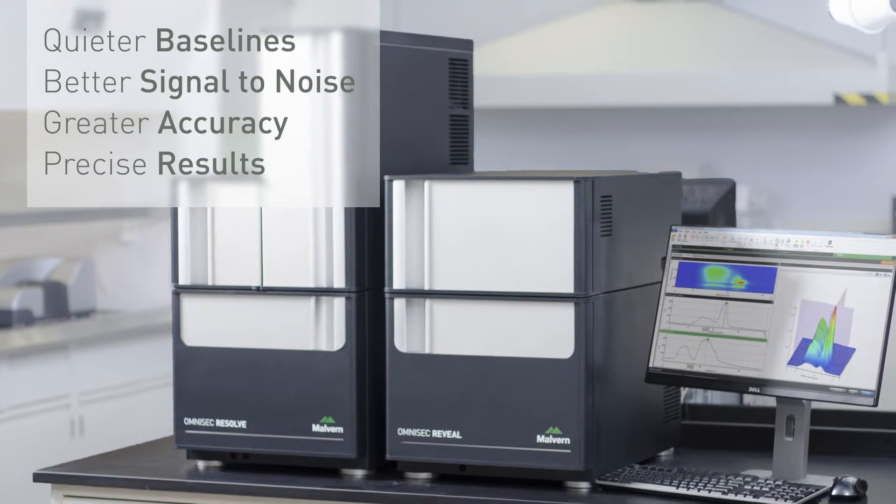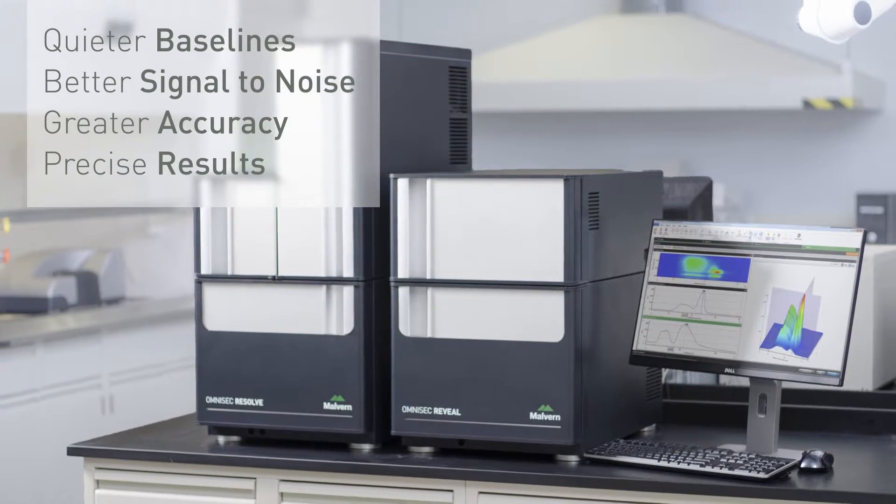Other areas where we made significant developments were low noise digital electronics, advanced signal processing, and great detector temperature control — all of which means quieter baselines, better signal-to-noise, and more accurate and precise results.